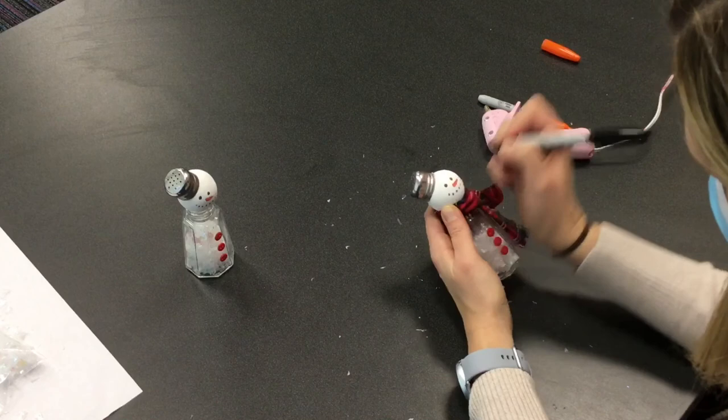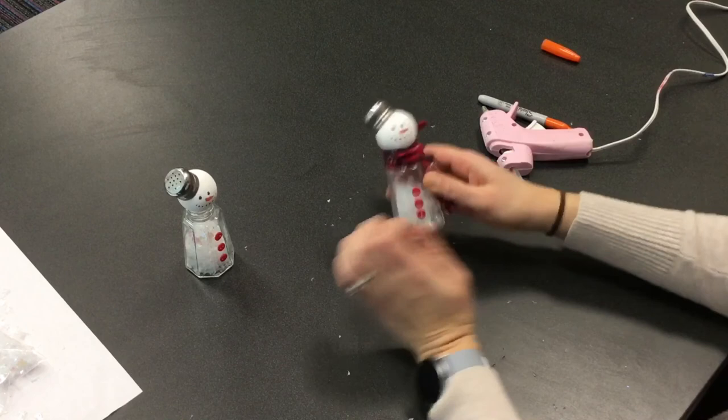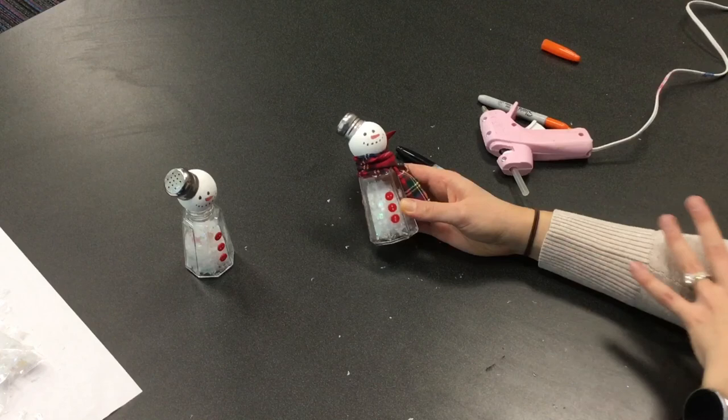Your snowman might take longer to complete, especially if you're not using hot glue because you're going to need to wait for things to dry, but otherwise you have a salt shaker snowman! Remember if you have any questions or you are missing supplies feel free to email, and share your pictures of your finished product with us. Thank you for joining us and I hope you enjoy your craft!